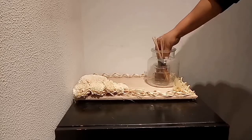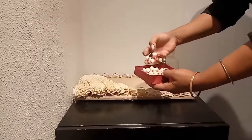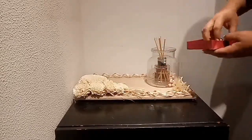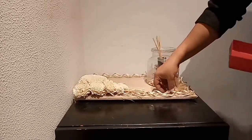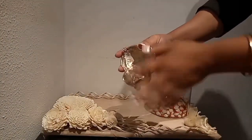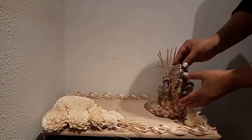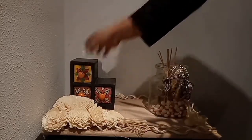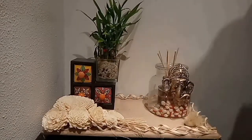Placing these aroma sticks inside the jar. I had these fake flowers made out of paper — in Bengali we call these shiuli flowers — so I'll be placing these inside the jar. I also have this Ganesha with a hook at the back, so I'll be placing it on the jar rim.